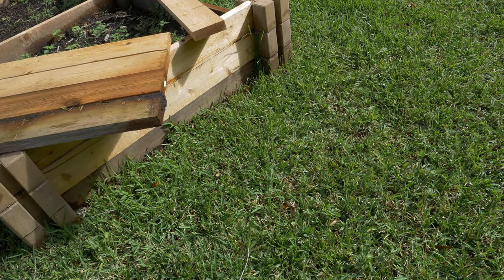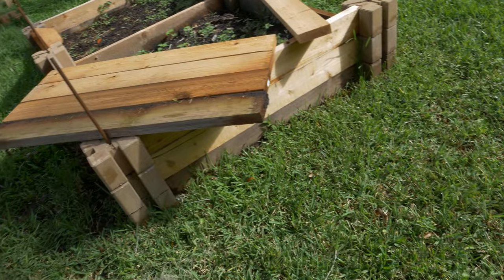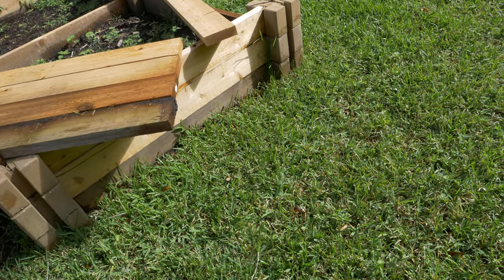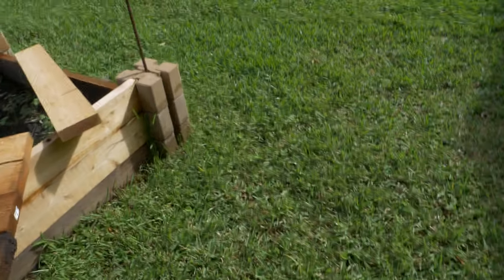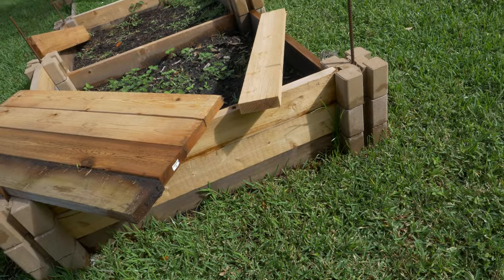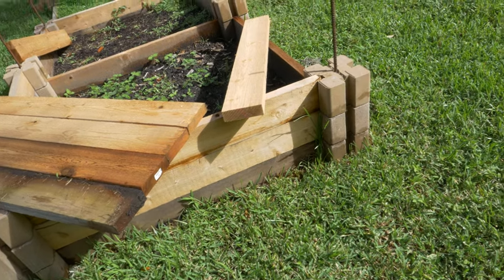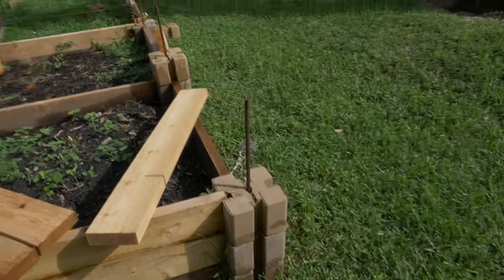I'm wondering if a different brand, board supplier, or species of wood would work better. I can't imagine how they sell these things otherwise. What I was reading was that cedar is the best choice of wood for something meant to last outdoors.